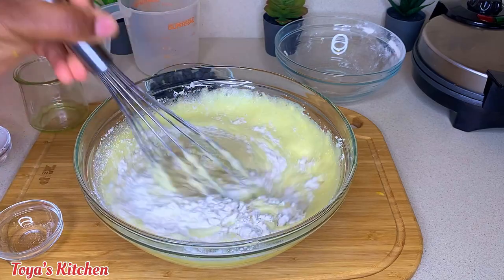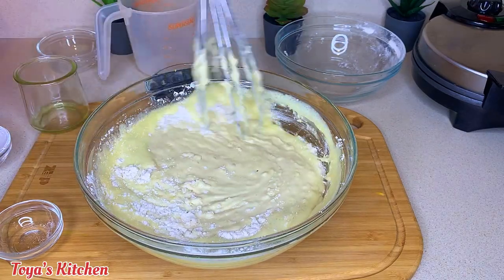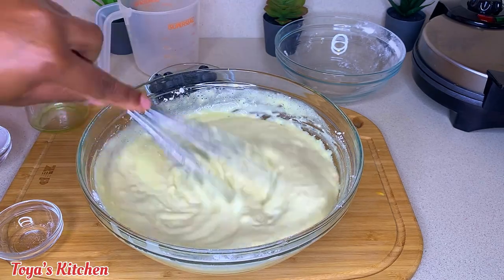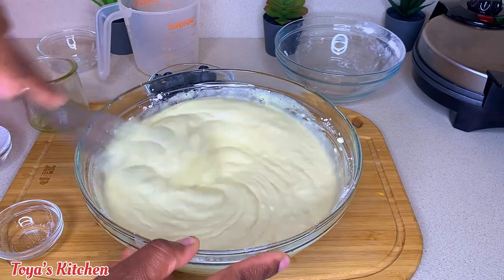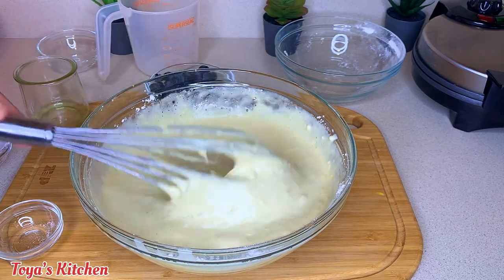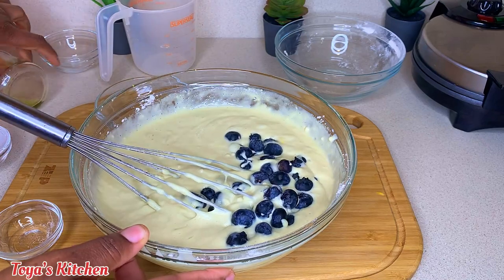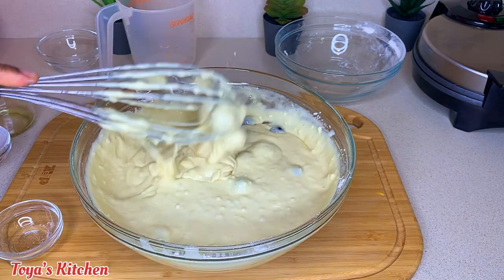Don't worry if the batter looks a little loose — that's okay as well. We want to mix until just combined because we don't want to over-mix and develop the gluten, which would make it hard and rubbery. We want nice fluffy waffles! Now I'm gonna go ahead and add my blueberries, but without them you could just make plain waffles or add whatever fruits you like. Either way it's just as delicious.